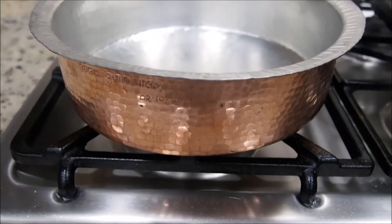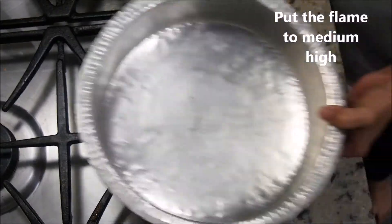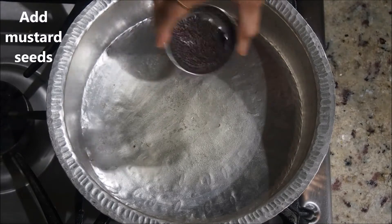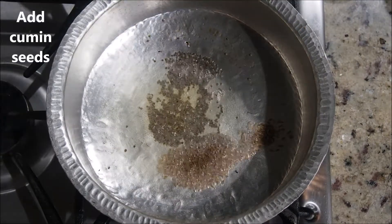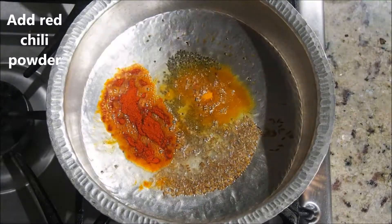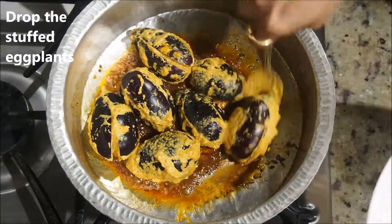Now the eggplants are well stuffed. I have taken a copper-bottom wide, deep pot that gives enough space for the eggplants. Set the flame to medium-high, place it on the flame, and add about 7 to 8 teaspoons of oil. Once the oil is hot, add the mustard seeds. As the mustard seeds start to crackle, add the cumin seeds, then the turmeric, red chili powder, and goda masala. Fry all these spices really well in the oil.